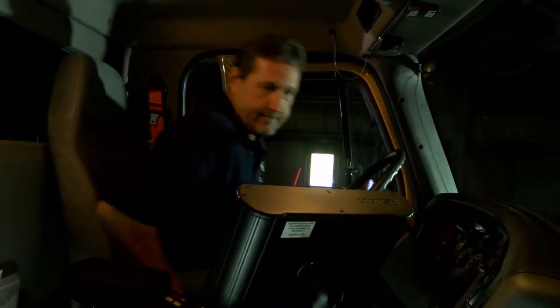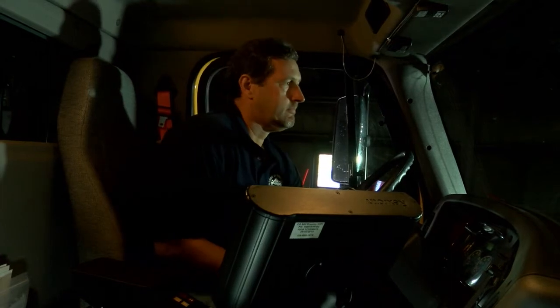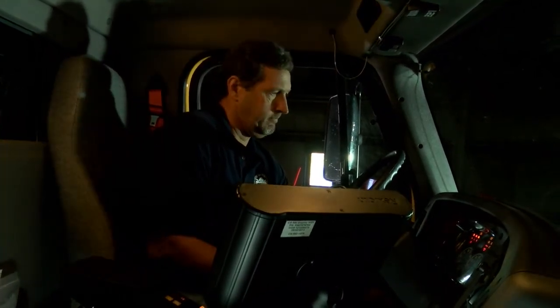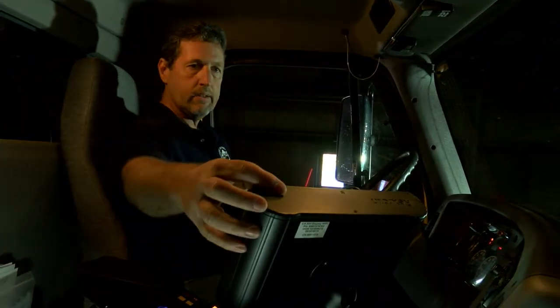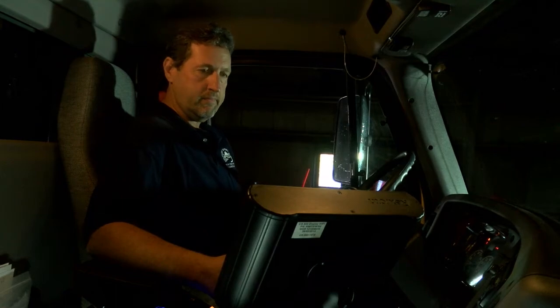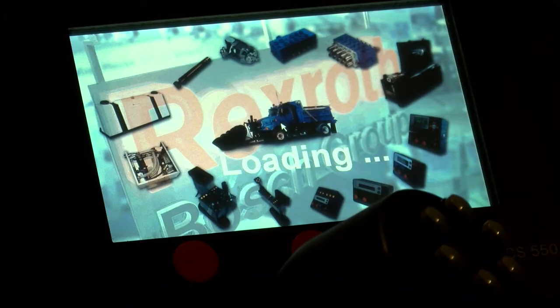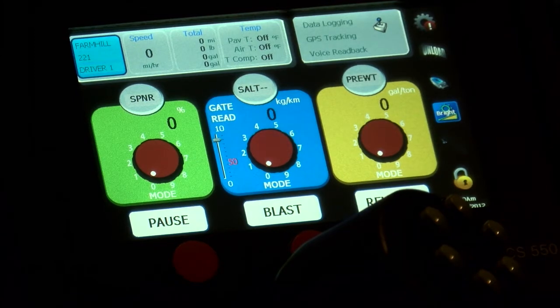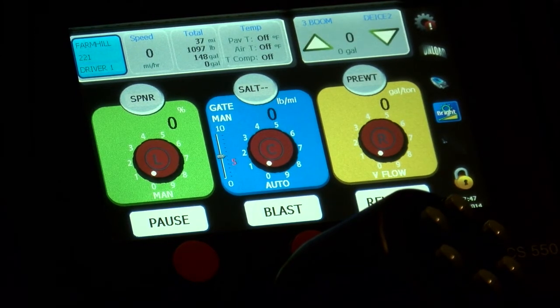The next step is to have your operator get into the cab of the truck. Start the truck up and let it warm up to normal operating temperature. Set the RPMs to 1000 for the calibration test. Power up the Rexroth unit, let it go through its cycle, and then we will move to the back of the truck for the next step.